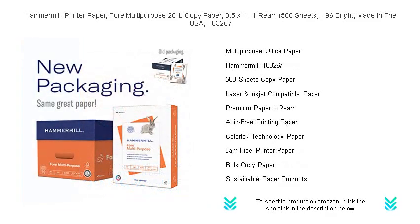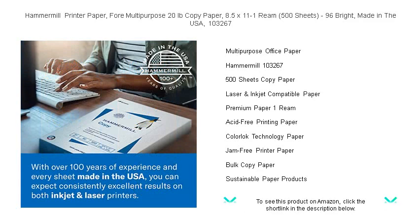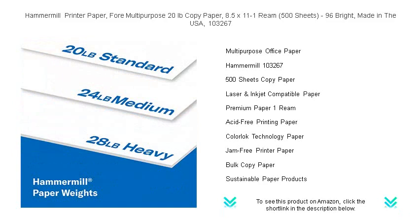Proudly made in the USA, the 103-267 product number guarantees you're getting the Hammermill quality trusted by millions. It's sustainably sourced, carrying the commitment of the Hammermill brand towards environmental responsibility. Elevate your printing experience — choose Hammermill and never settle for less.